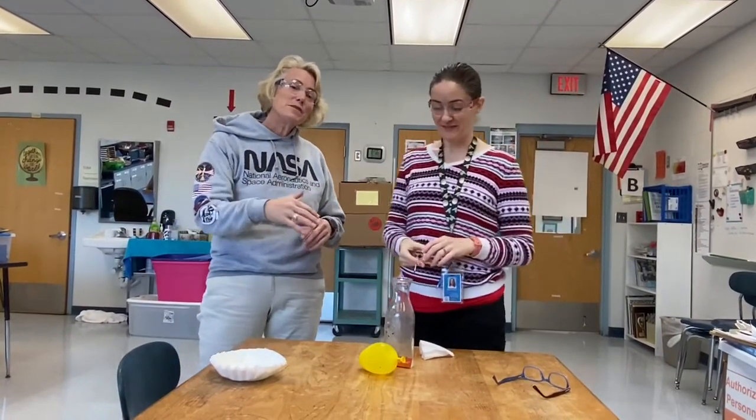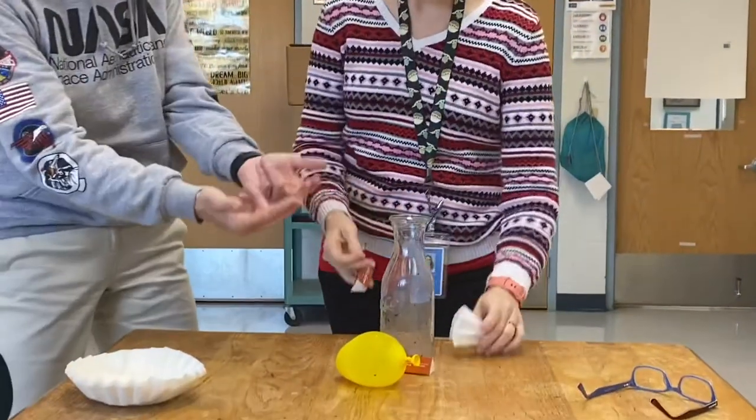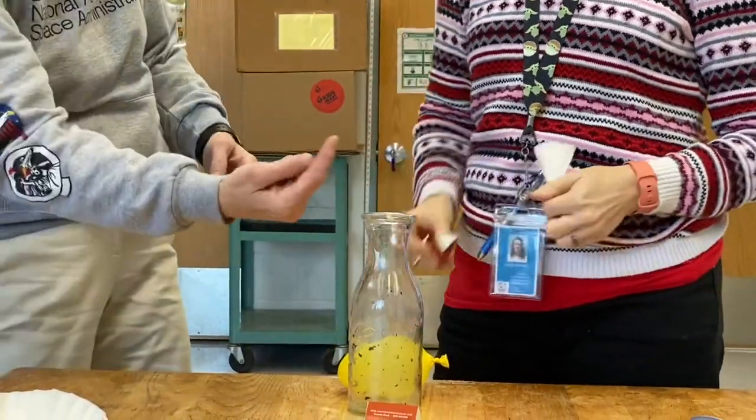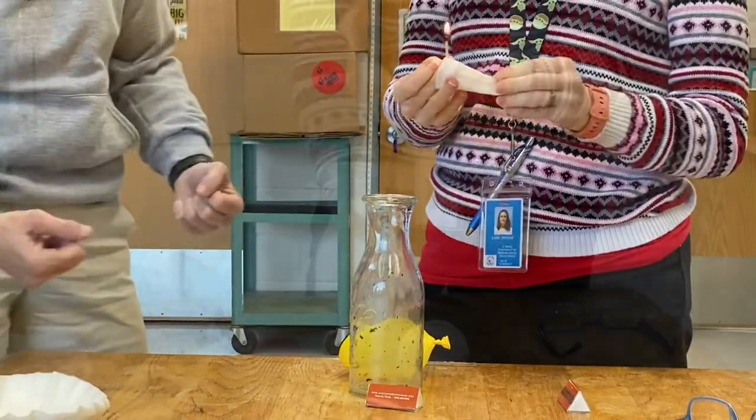So now we're going to film it in slow motion and try it again so we can watch the air as it heats up in the bottle and the air rises. Watch the balloon — you can also hear it shaking as the air goes past the balloon.